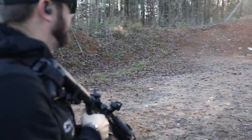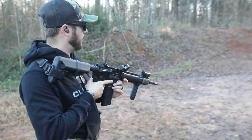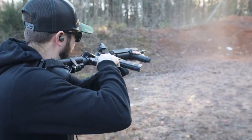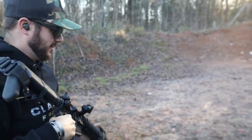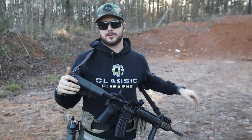I feel pretty good with that. I do have these zeroed for about 100 yards, so I should be hitting a little low here at this range, which makes complete sense. There we go, right on that one. Let's go ahead and hit that reload — nice.